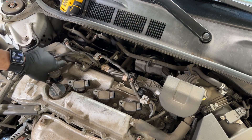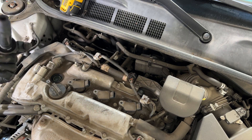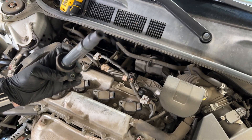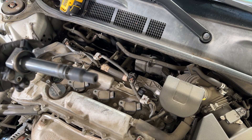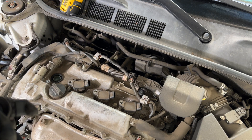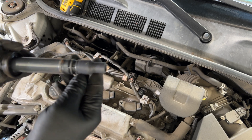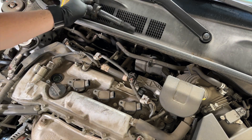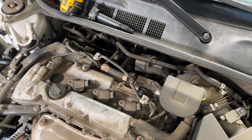They should just pop out. What I would do here at this time is just take a look at the seals — make sure they're not cracked or anything like that. You're looking for cracking here. This all looks really good. No signs of water or anything like that. We'll just lay these up here and get the first plug out.